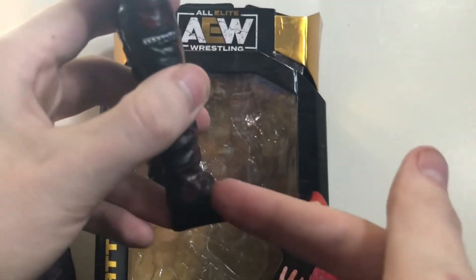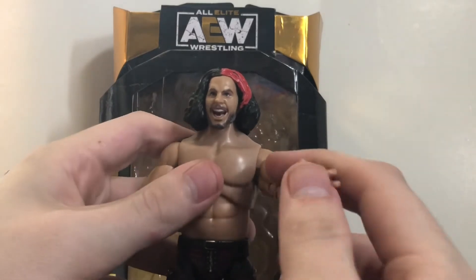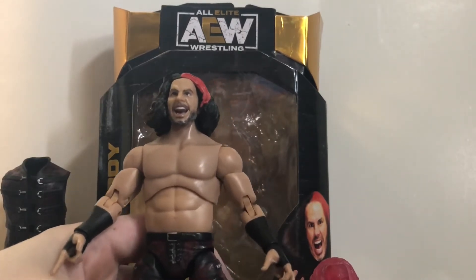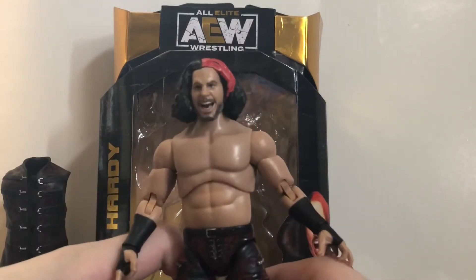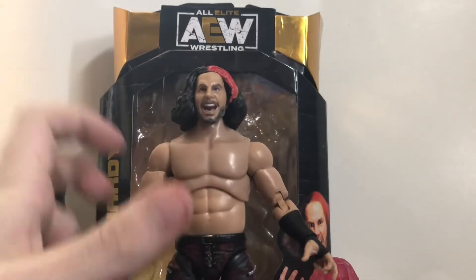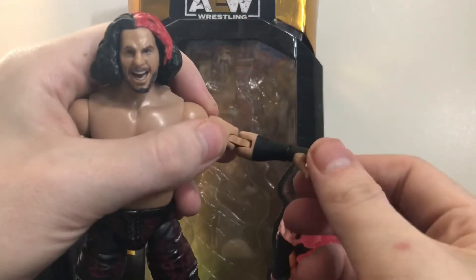Same problem as Hangman Page — I think his boots are a little bit too big, but no big deal. Now one thing I forgot to mention: this figure is actually heavy, even out of the box, kind of like the Jon Moxley and Dustin Rhodes figures that have a lot of weight to them. Which brings me to my first complaint — he is a tad bit too tall. Not like Jon Moxley and Dustin Rhodes where he's way too tall, just a smidge too tall.